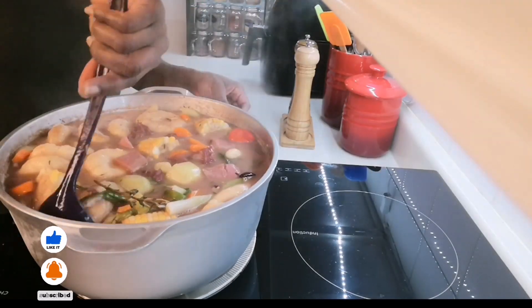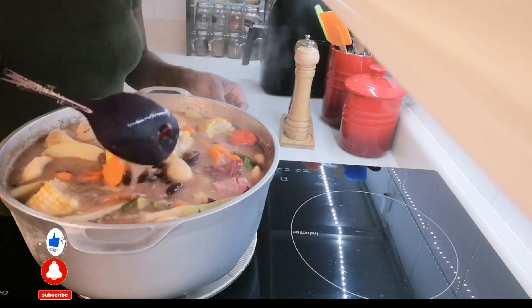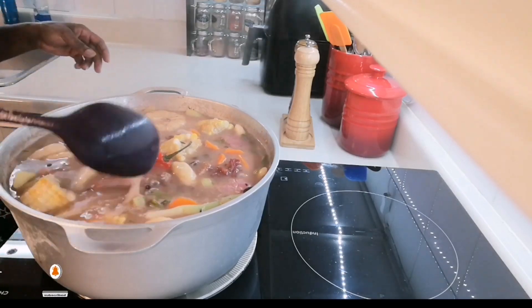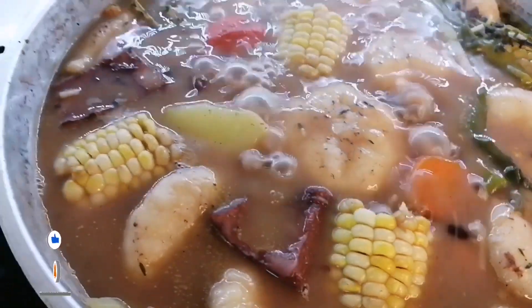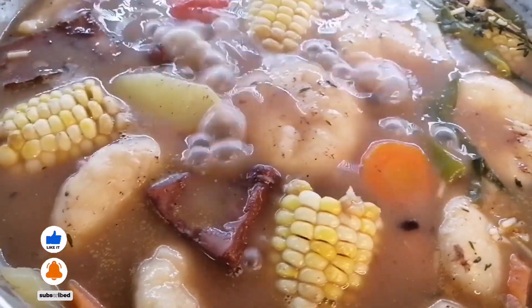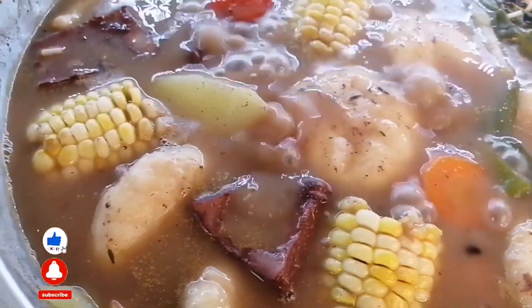I add in my coconut milk — I add a quarter cup. Look at my soup, I just cannot wait, it smells so good! Put the lid on and let it simmer. Look at my soup just bubbling away, my goodness!